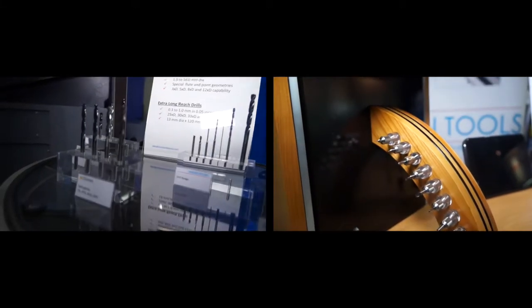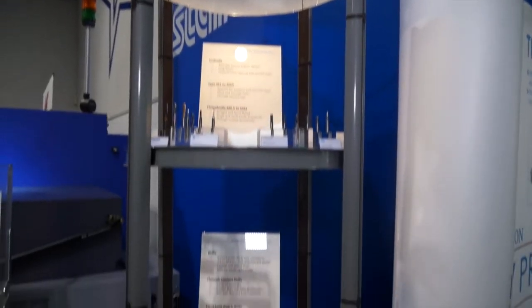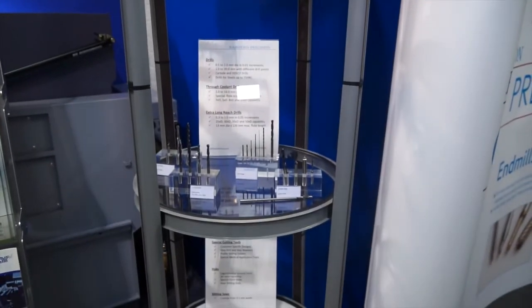It's not just machine tools that shows like this are about — we've got to be looking at the whole strategy. Here we've got cutting tools, precision cutting tools from one supplier, Rainford Precision. They are a solution provider when it comes to drills, taps, end mills and precision cutting tools.